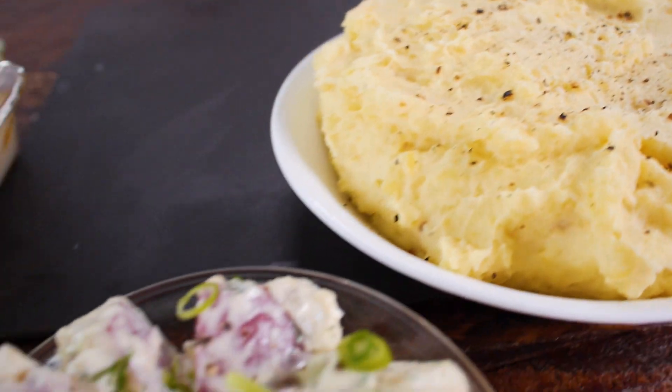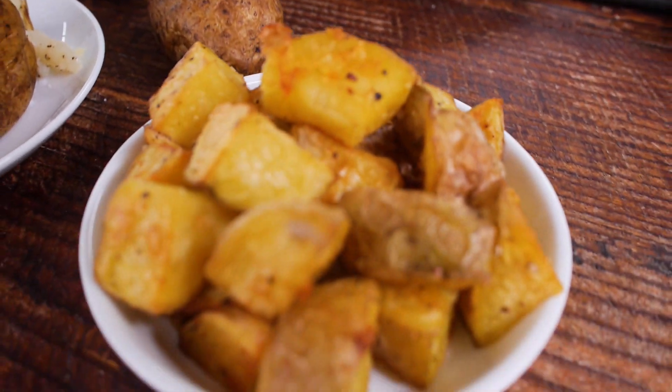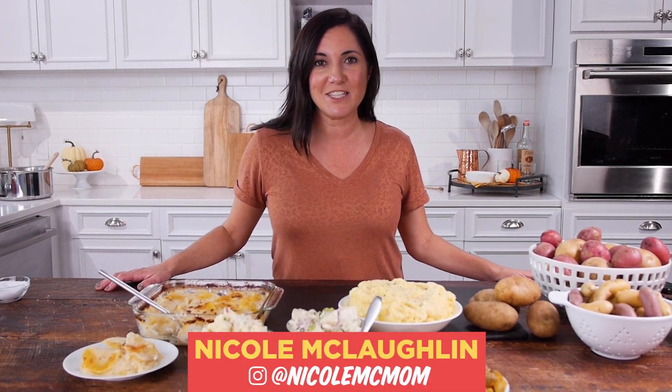Potato, potato — no matter how you say it, I hope you can now cook with confidence any of your favorite potato side dishes. For more great videos like this, don't forget to follow All Recipes on YouTube, Instagram, and Facebook.